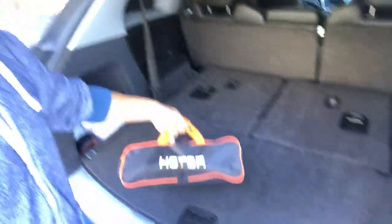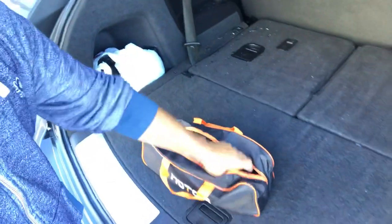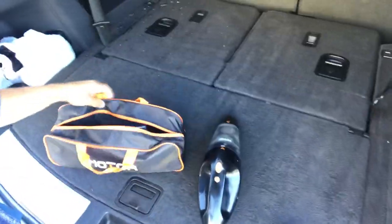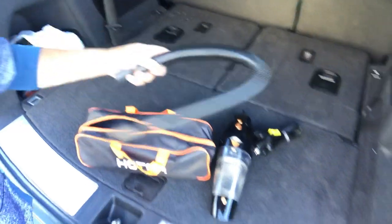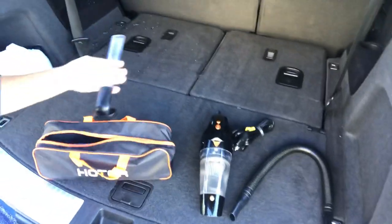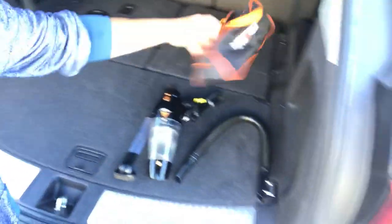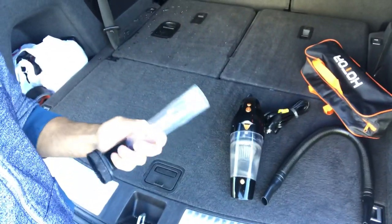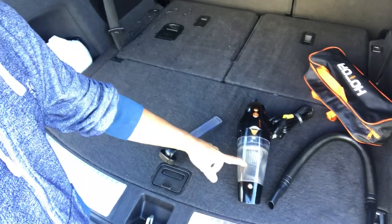So this is the vacuum. It comes with a lot of goodies in the bag. There's the vacuum itself, and you also get a little hose attachment and a nozzle that goes right in here. There's also this little brush attachment — it's a bit hard to show with one hand. The vacuum itself is really cool — it has a stainless steel filter in there.